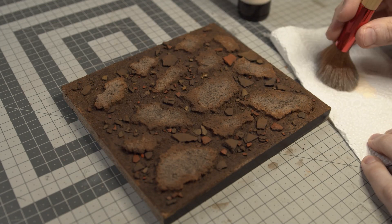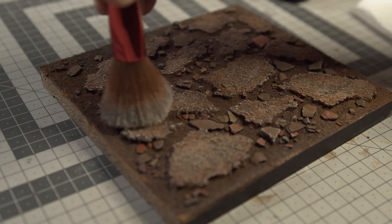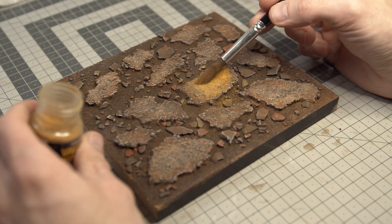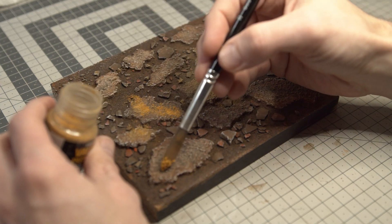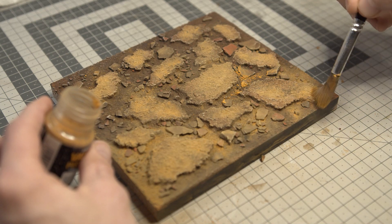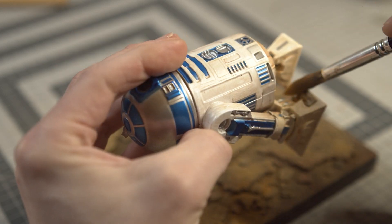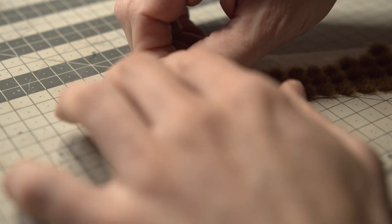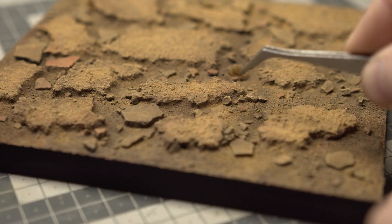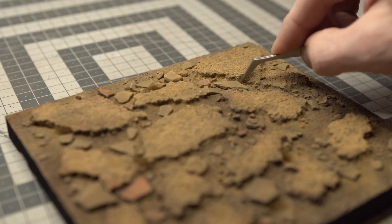I make a dark wash by mixing dark brown acrylic paint with an actual brown wash and water. After drying I highlight the edges with a light dry brushing.